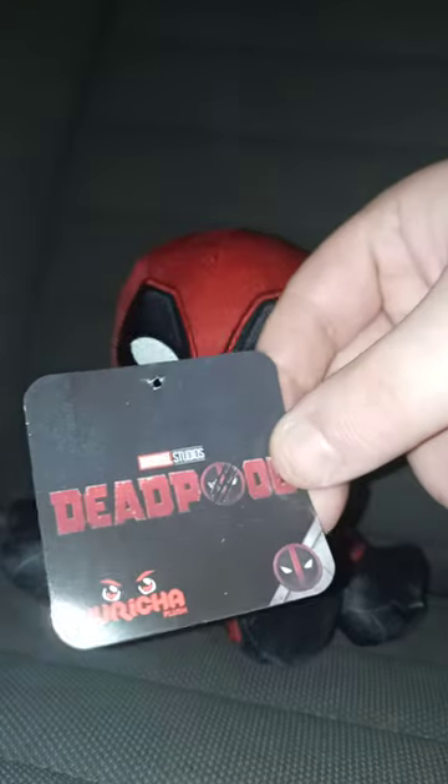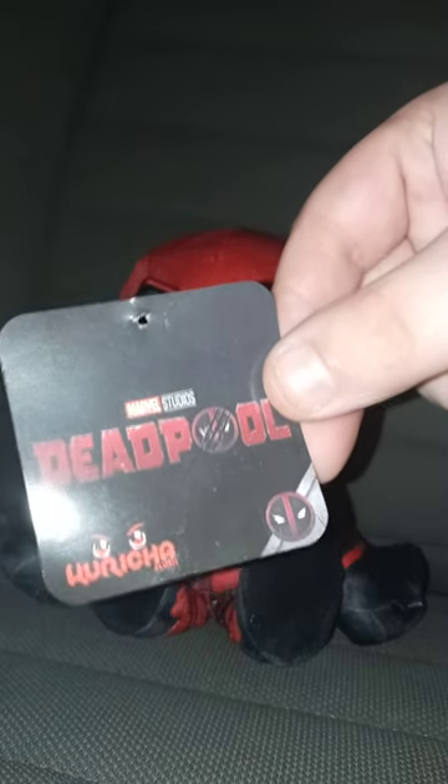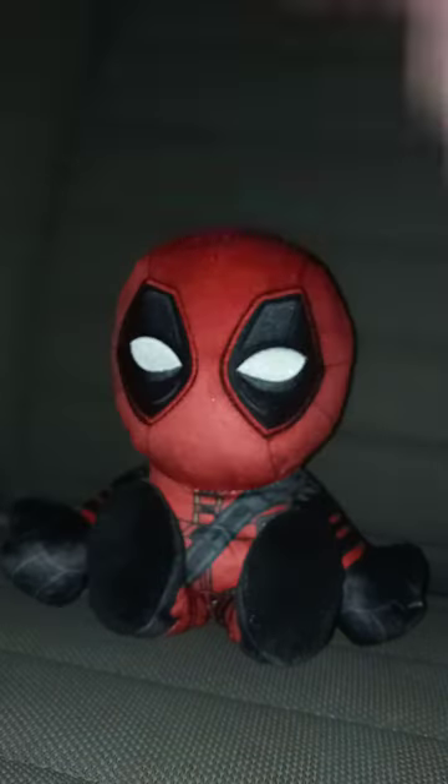So yeah, let's go ahead and take the tag and hanger off, shall we? In three, two, one. Here is the tag. Sadly, it just says Deadpool, not Deadpool and Wolverine.